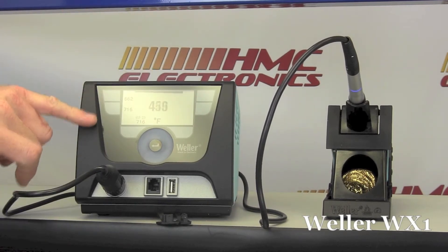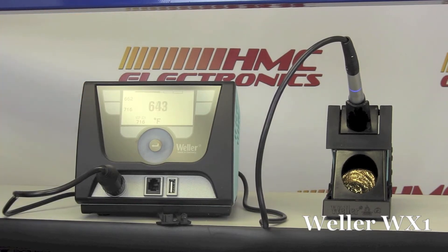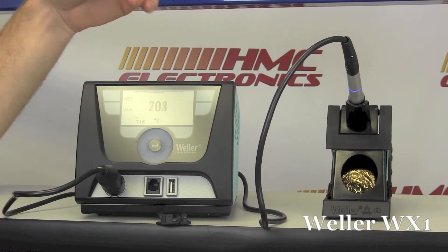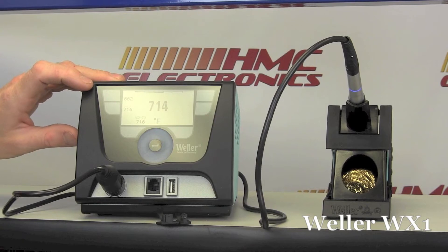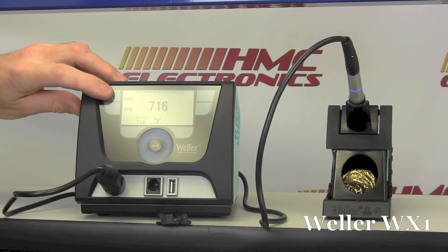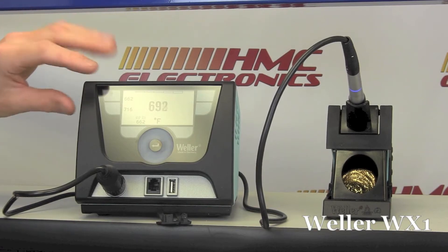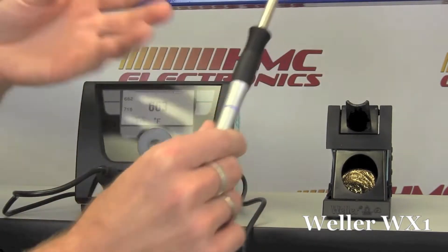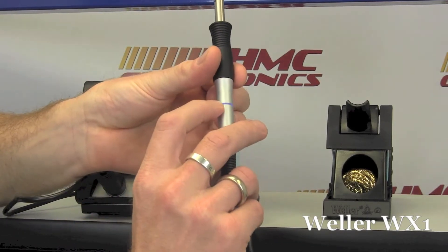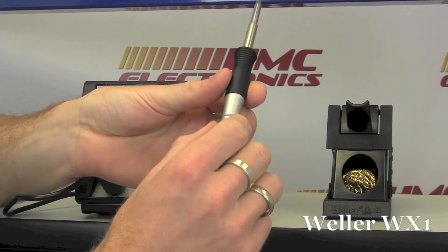It comes with a couple of factory presets already — you've got 662 and 716. It's heading to 716 now, and this is a 120-watt iron, bear in mind, so this is an awful lot of power. If I simply just want to change temperature, it's just brilliant — you just touch it, click, and it's already obviously powering down. You've also got this little blue ring indicator that just tells you basically that the iron is on.